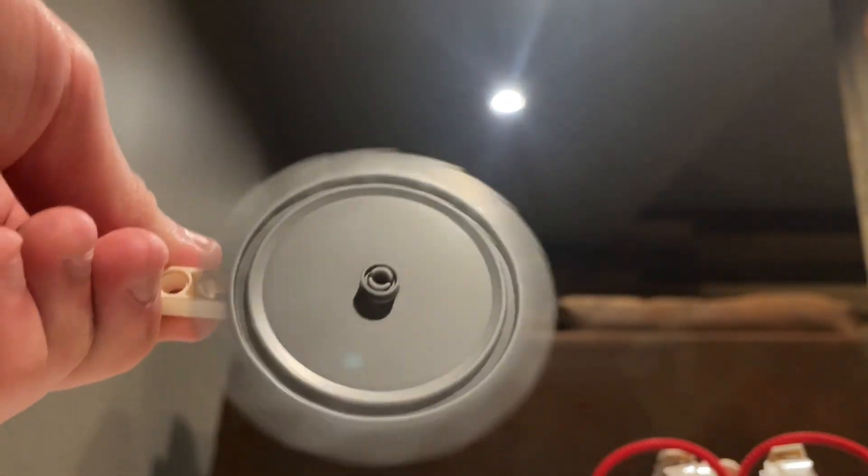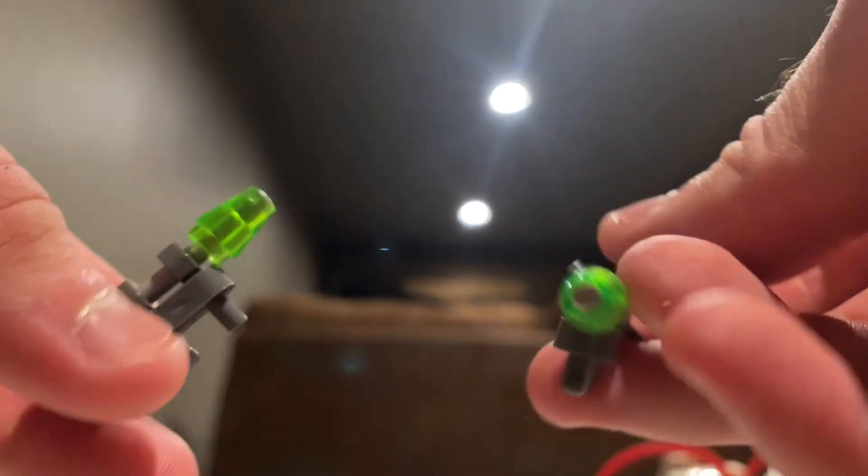And for accessories, he's got his buzzsaw from the movies, which does spin pretty freely. And he also comes with the two little gatling guns. And he's also got these two firing missiles. So he's got quite a bit of accessories.